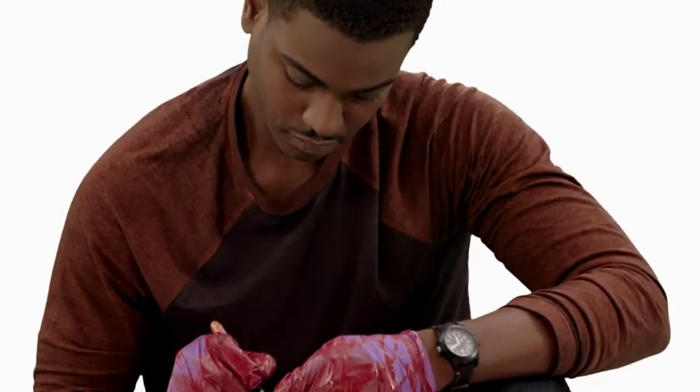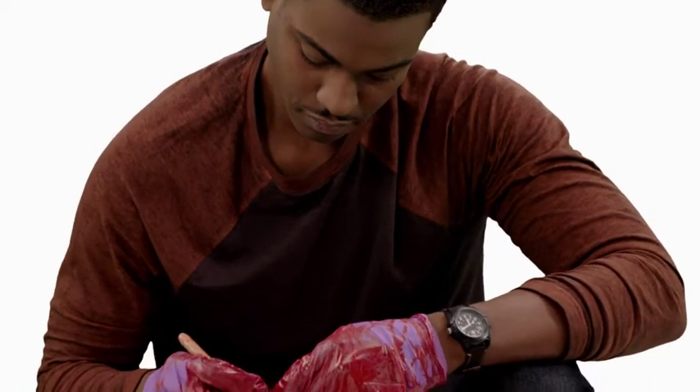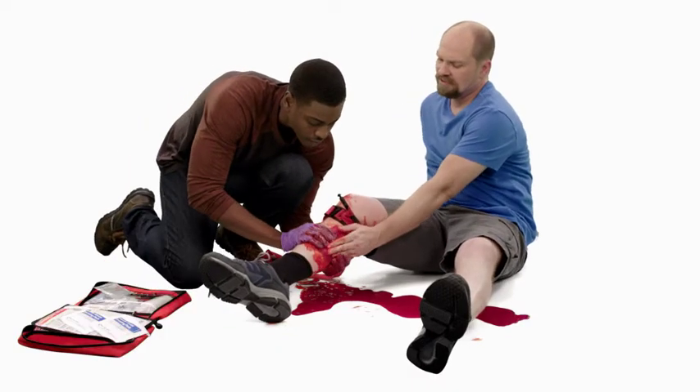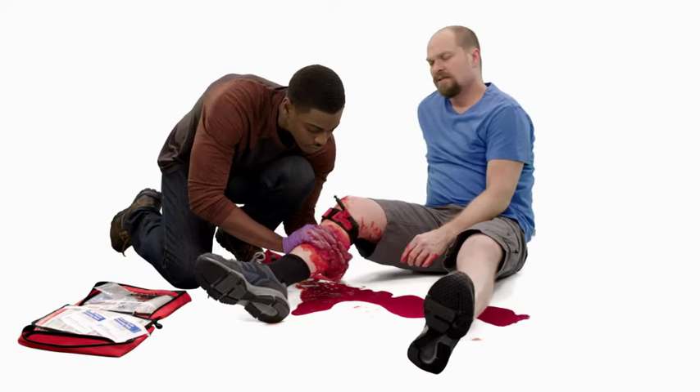Note and record the time that you applied the tourniquet and give this information to EMS personnel when they arrive. Continue to care for the person and monitor for shock until EMS personnel arrive.